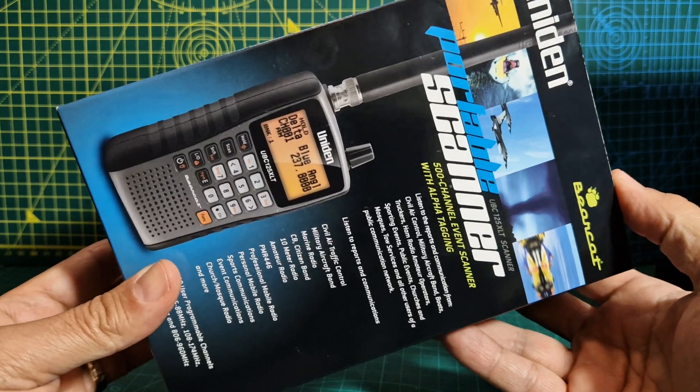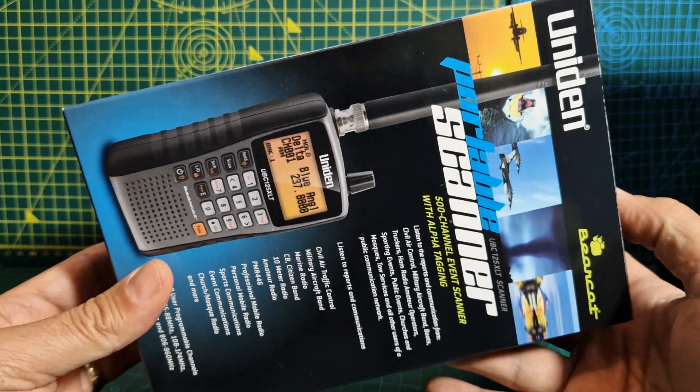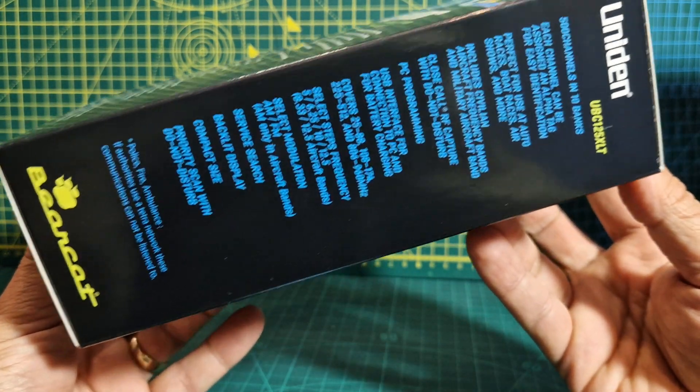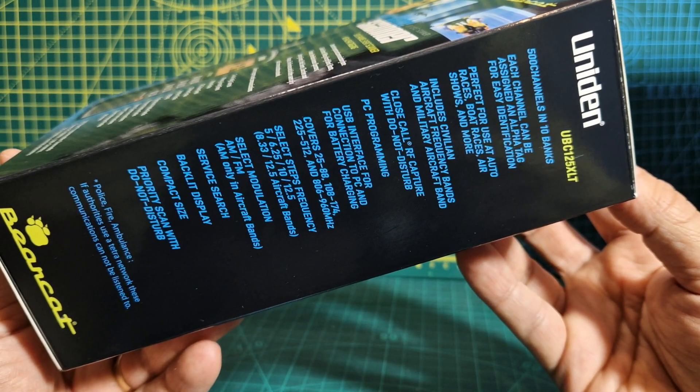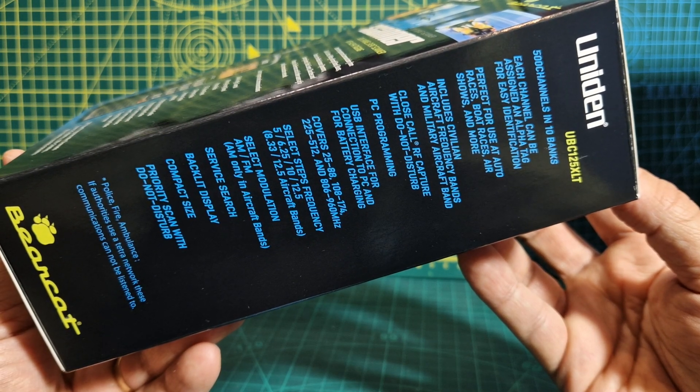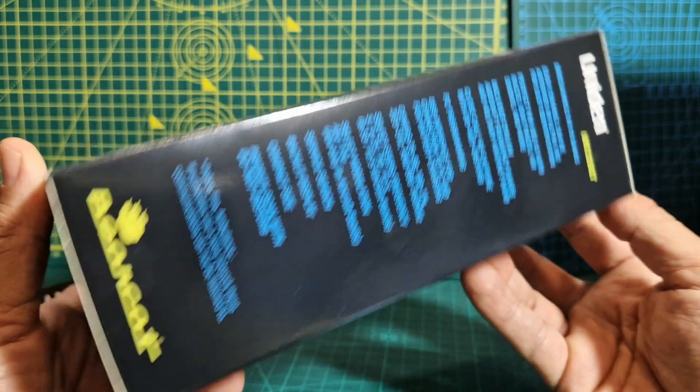There's some really good software which I will be delving into for this, and it's free software. If you're in the USA, I think it's called RepeaterSearch.com, and in the UK it's RepeaterSearch UK — it's a different website.